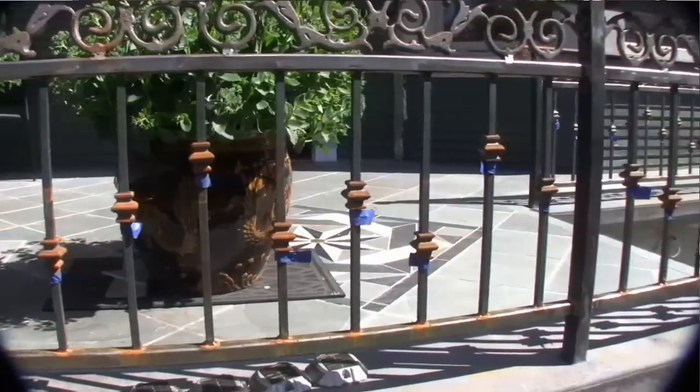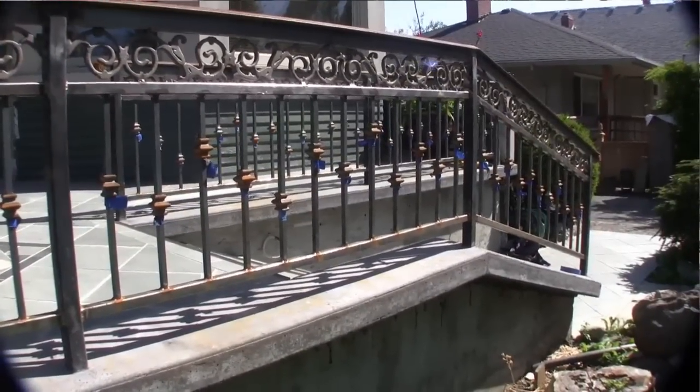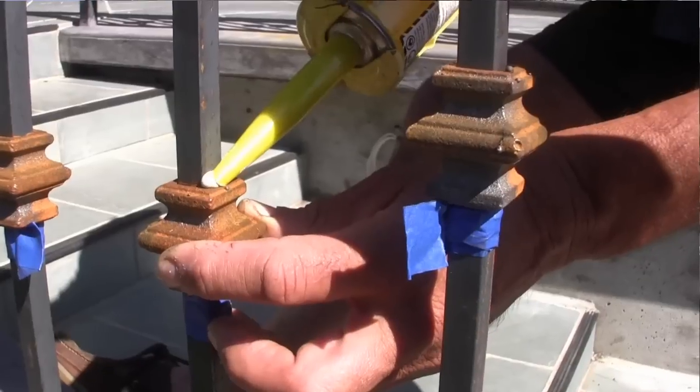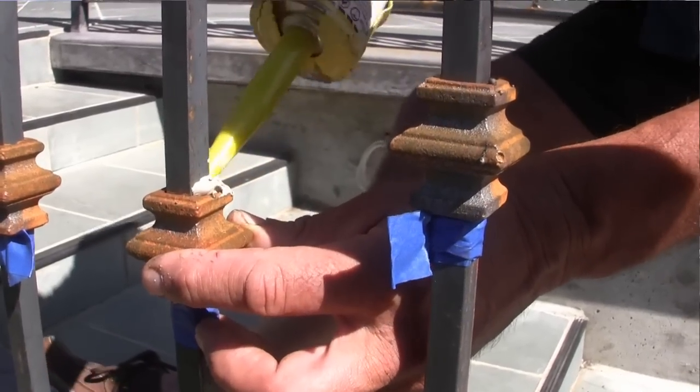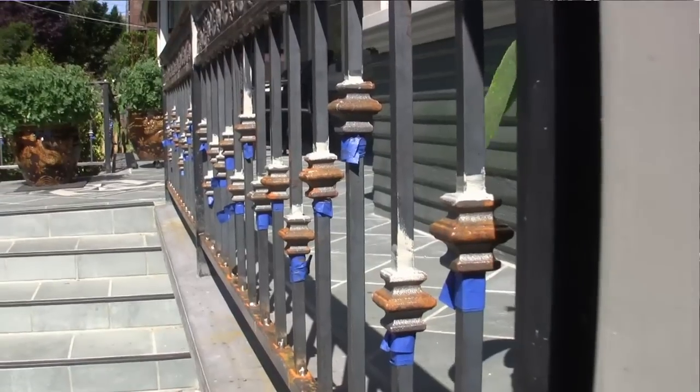Thankfully, that's most of the railings welded up. It's very satisfying to have them all completed, but it's a dirty, noisy job in the process. All that remains is to position and secure the cast iron collars that we have for ornamentation on the vertical balustrades,